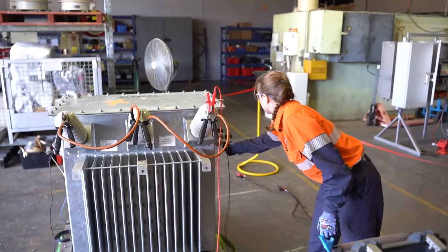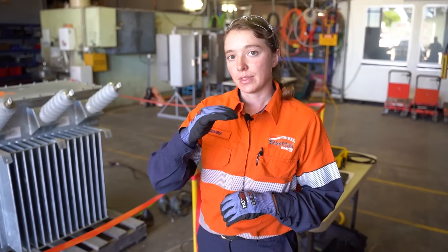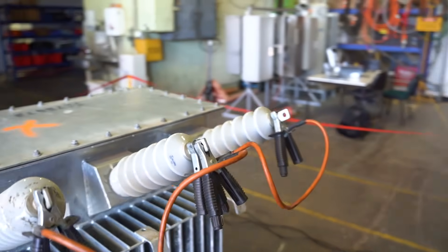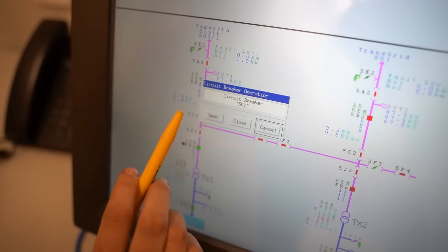When you say stepping down, what's that? It changes the voltage — from 11,000 volts down to 230 or 415. And what would happen if 11,000 volts went into a house? All your wiring would melt and you'd have no house. There'd be a fire.